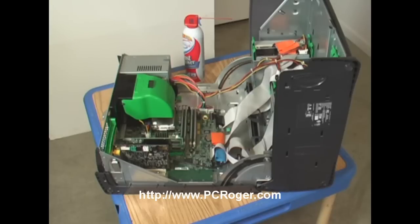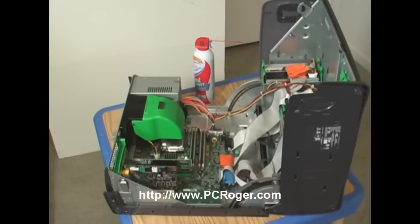Some people don't really realize what all needs to be cleaned. The first thing I want to mention is that you want to back up your machine before you begin the process — make sure all your data is backed up. I've got a lot of help on how to do that at my website, PCRoger.com. You can stop over there and take a look if you have any doubt.